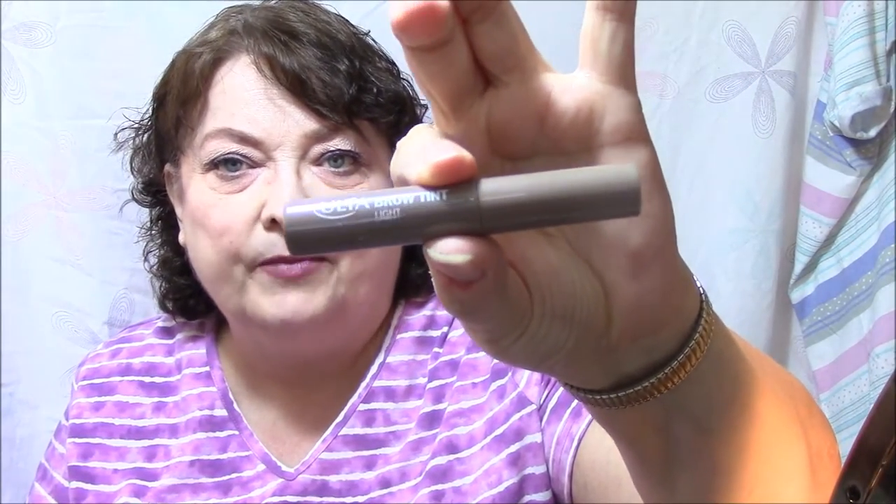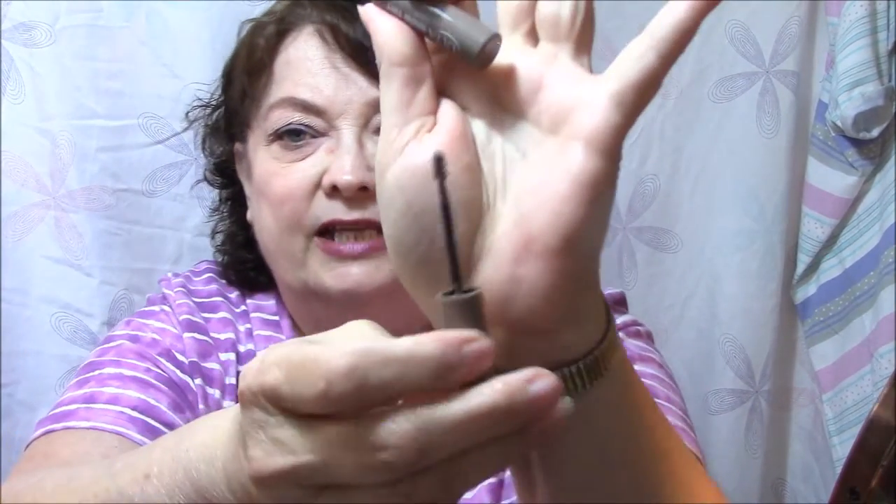I'm running super late, so I'm just going to get into this. What I'm wearing today on my brows is the Ulta Brow Tint in Light. This was the first one I ever bought. See how this light looks a lot browner than the Anastasia Beverly Hills Brunette one? I like this one a lot better. It's very precise — it's got a tiny little wand on it. And I'm in love with this color. I will definitely repurchase this.